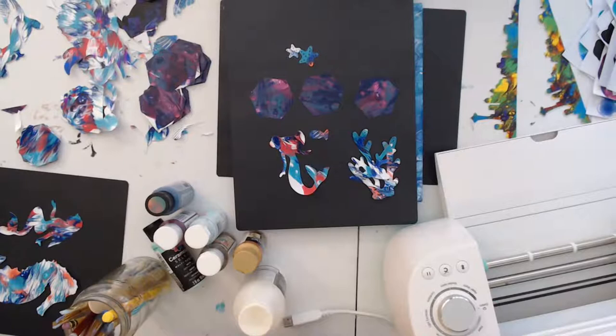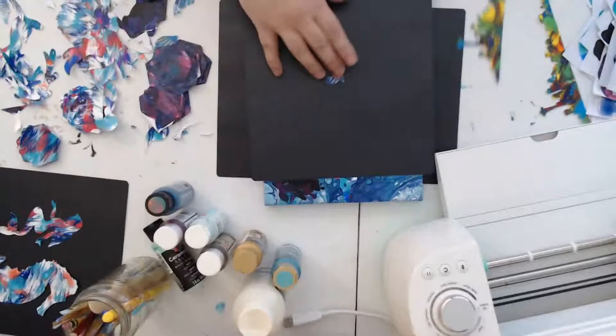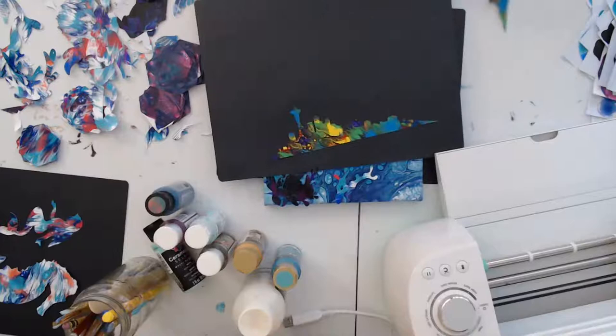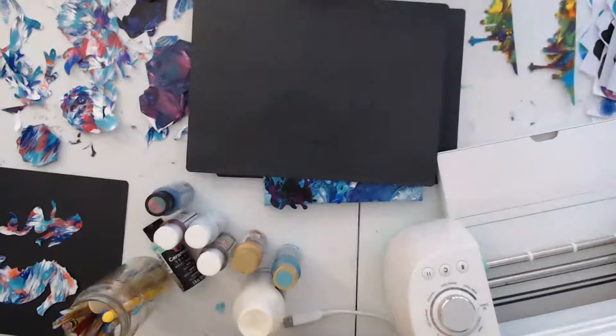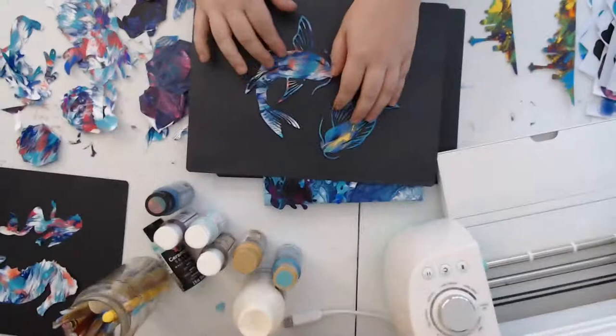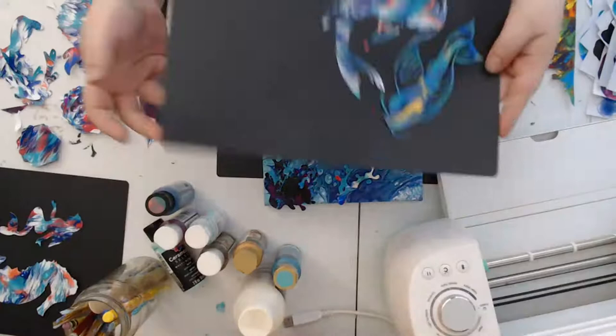Hey H7, how are you doing? I was just showing some of the die cuts I've been working on. Here's my Seattle skyline — the tip of the space needle is very delicate. There's the Seattle skyline I was working on. And here's some koi. These ones I've been working on — I've been getting them all cut out and then I'm going to get them adhered to a canvas.